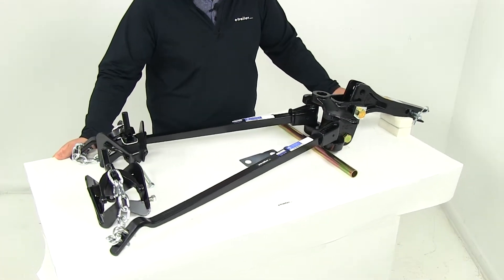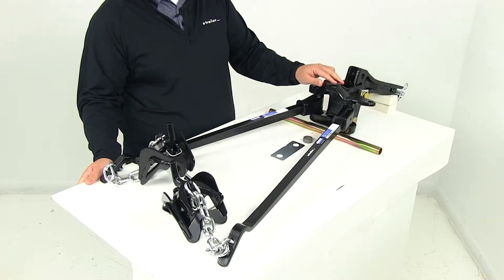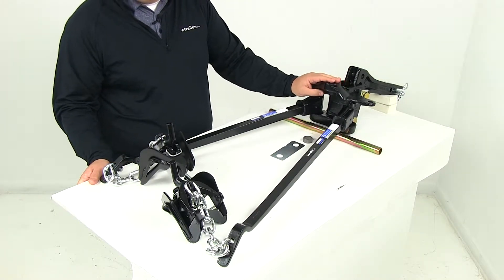It's going to feature a forged raised ball platform here on the head of the weight distribution system. That's going to eliminate the need for a raised hitch ball.